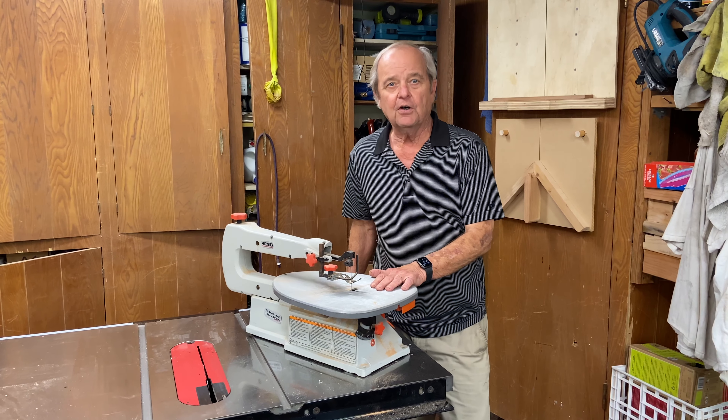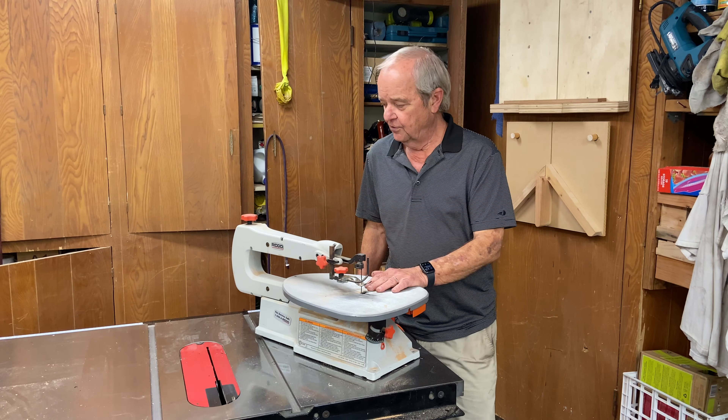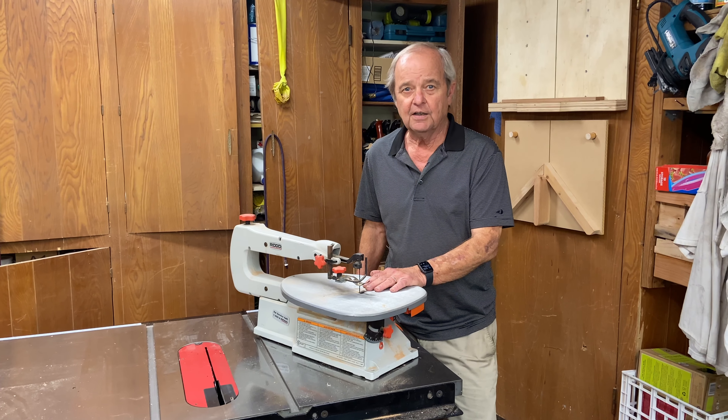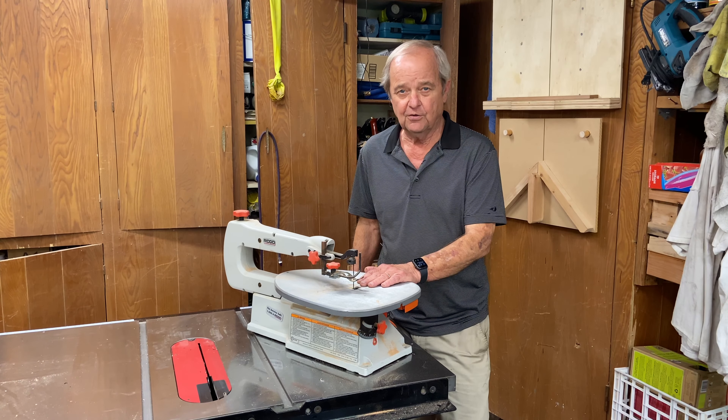This is a scroll saw. It's a very basic scroll saw — probably a hundred or a hundred and twenty-five dollars. You can buy a much more elaborate, much more expensive one depending on what you're trying to do.